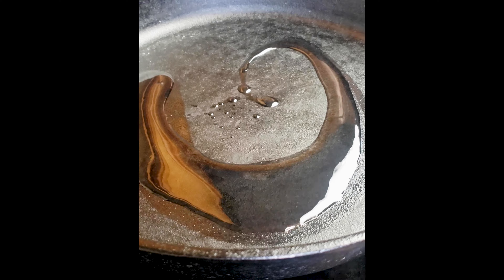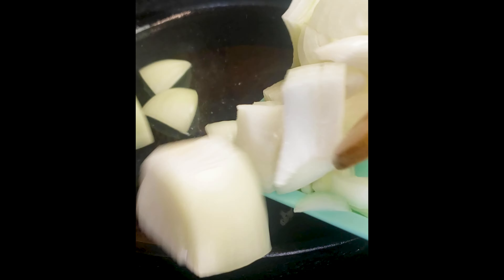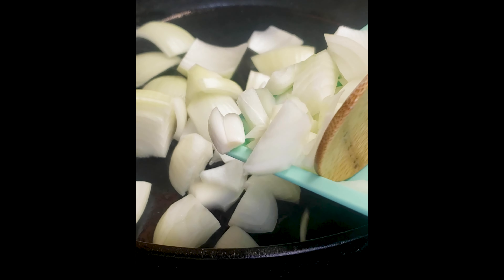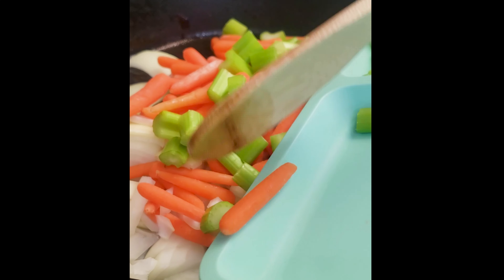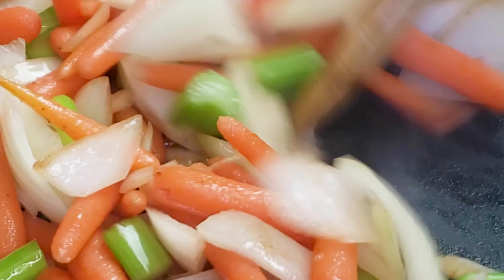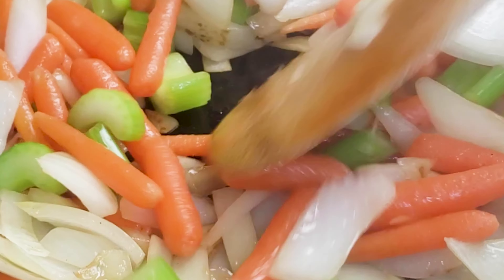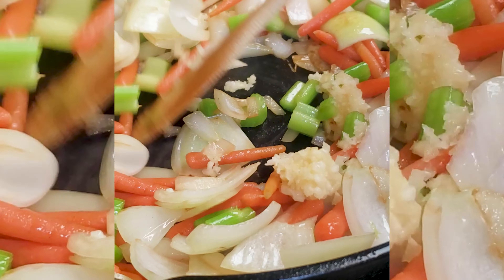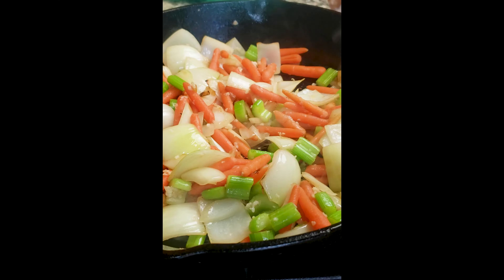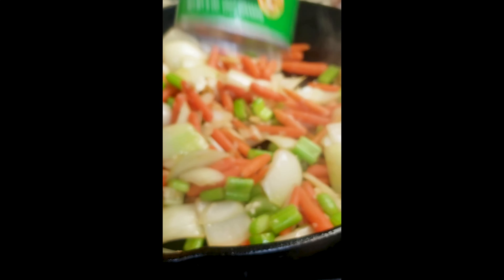Now heat up a pan to medium-high heat. Drop in about two tablespoons of olive oil, and we're going to start to cook our onions, celery, and carrots. Cook them up nice and good until they start to sweat, then we're going to add in our garlic. Once we add in that garlic, we're going to cook it for about another one to two minutes, and add in a teaspoon of Creole seasoning.